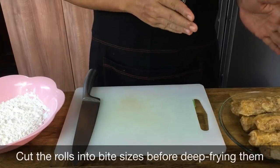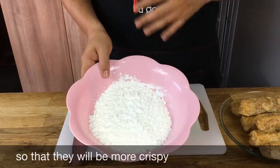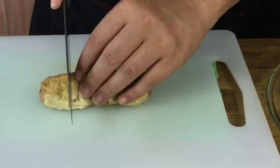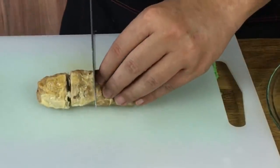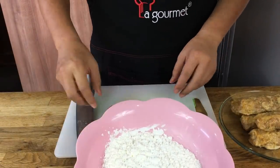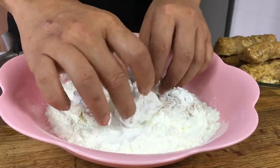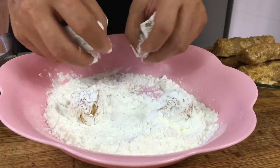Now I'm going to cut up the prawn rolls before I deep fry them. Prepare some corn flour because I'm going to coat them with corn flour so that they'll be crunchier. Make sure your prawn rolls have cooled down. You can cut into three or four pieces depending on your personal preference. Just dip each piece in the corn flour, roll it around, and put them on a plate. Let them rest for a minute or so that the flour won't drop off.